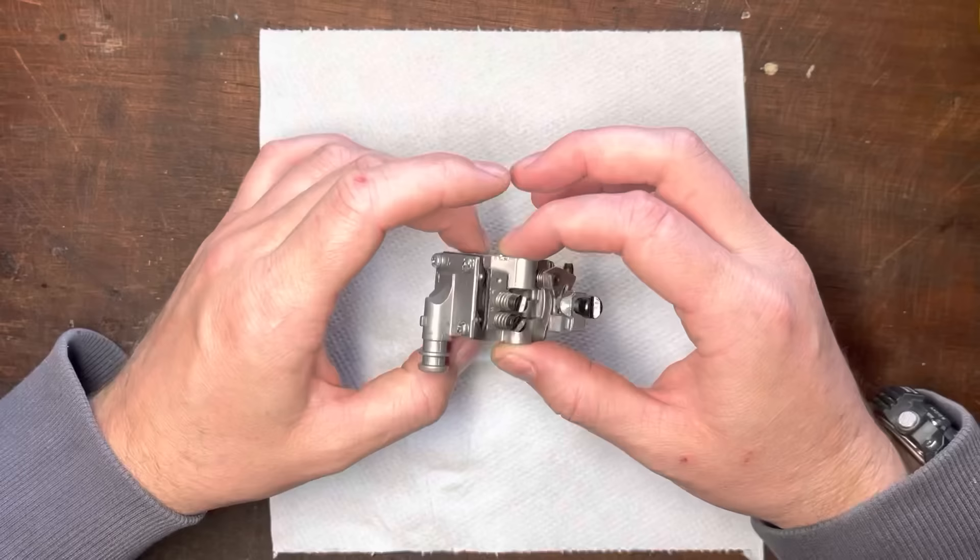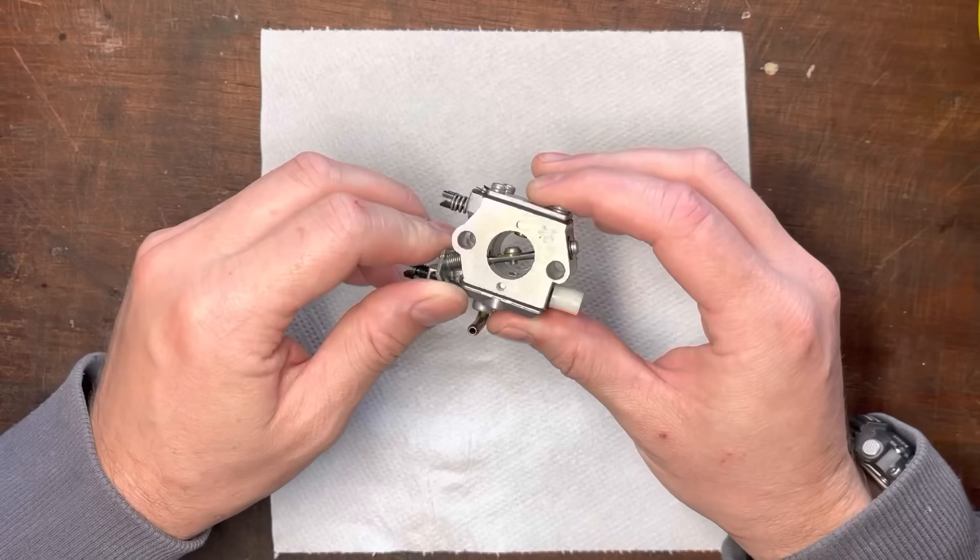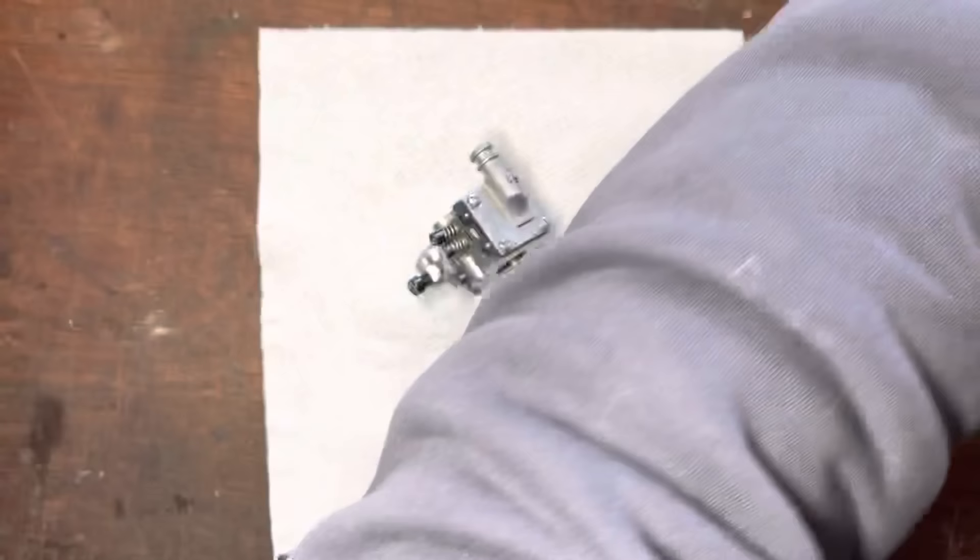Hey guys, so someone asked if I could do some troubleshooting on small engine carburetors, so I'm going to do it on this one. This one could be quite interesting because over the years I've taken bits off this and I can't remember everything that I've taken off or things that I've put on, so this is essentially what you could end up with.